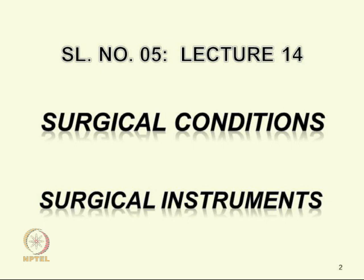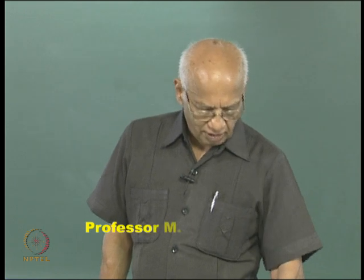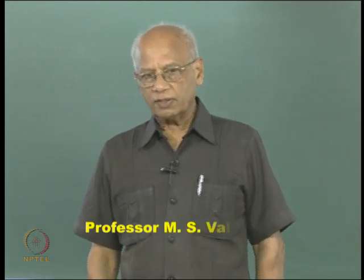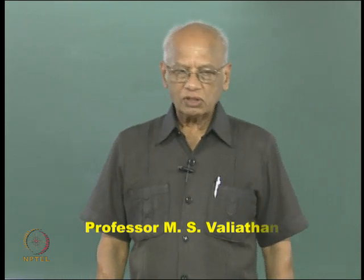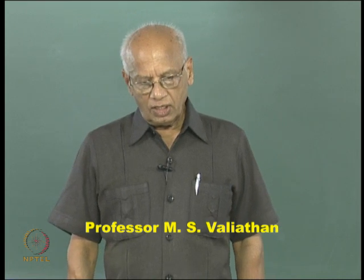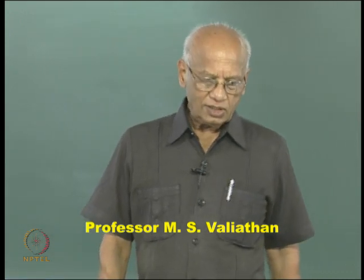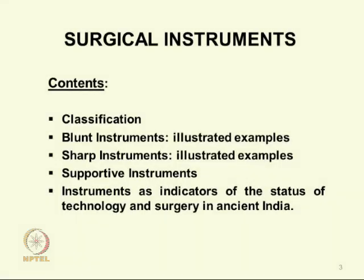We will be discussing the very interesting topic of surgical instruments described by Sushruta. This is one of the admirable legacies of Ayurveda, widely acclaimed and reputed very greatly for the skill, innovation, and design of surgical instruments.